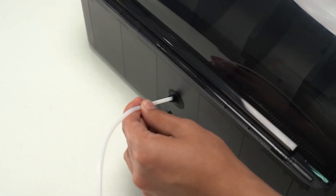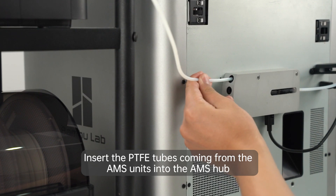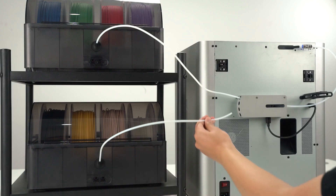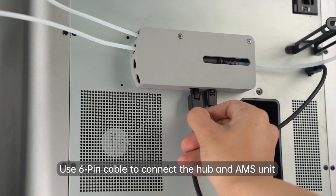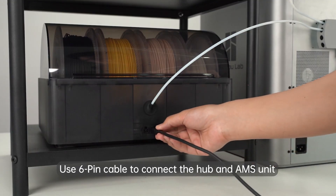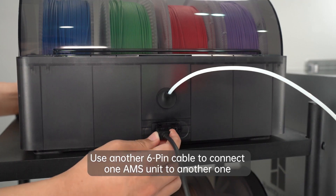Insert the new PTFE tube to the AMS and ensure it is secured in place. Insert the PTFE tubes coming from the AMS units into the AMS hub. Use the 6-pin cable to connect the hub and an AMS unit, and use another 6-pin cable to connect one AMS unit to another one.